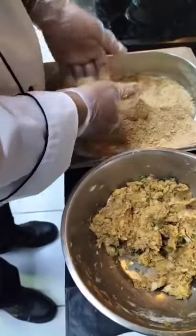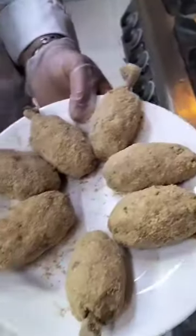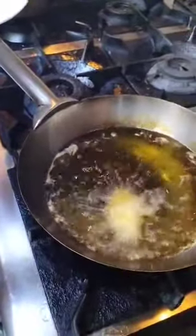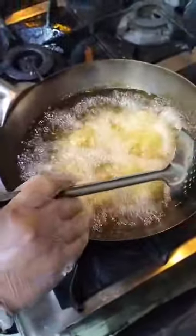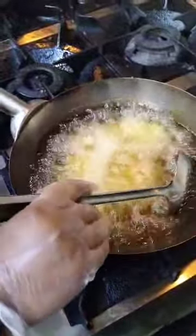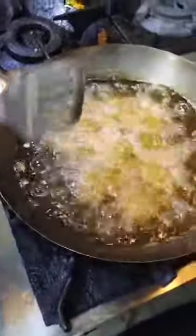Fry it in the pan. The oil is very warm. Look, it is ready. This is our chicken.